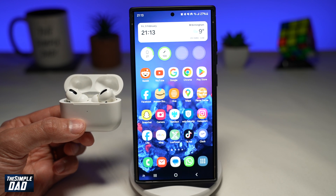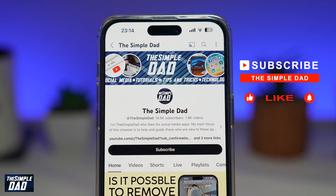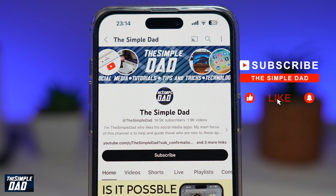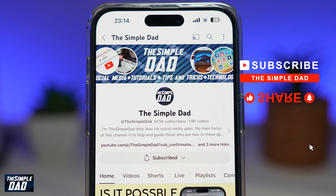And there you go. That is how to connect your Apple AirPods to your Android phone or your Samsung S24 Ultra. Now, if you're new on the channel and you want to find out more about your iPhone, your Android phone, or any other social media apps, then don't forget to subscribe to this channel. Hit the like button if you find this video useful. Thank you for watching and see you in the next one.